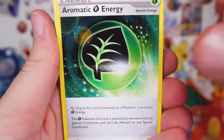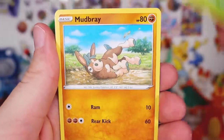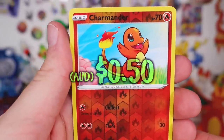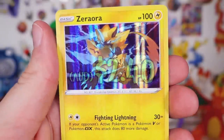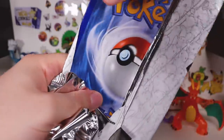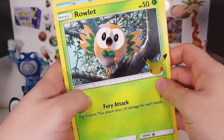Galarian Stunfisk, we've got Aromatic Energy, Fampi, Duskull, we've got a Pineco, Mudbray the Muddy Horse, Little Charmander — it's very cute art, I like that — and then we have a Zorora Holographic to end on. Next up, we've got Litten, Popplio, and the Owl. Let's check the boys out — let's see if we get any crimping on the bottom of these cards.